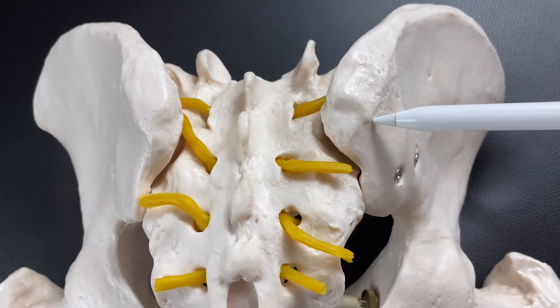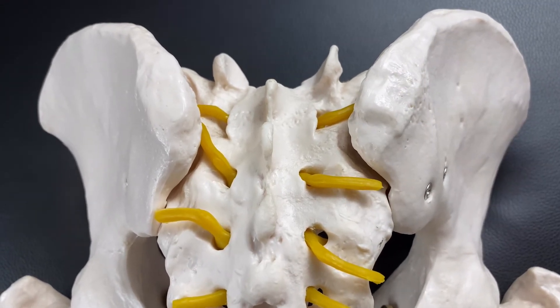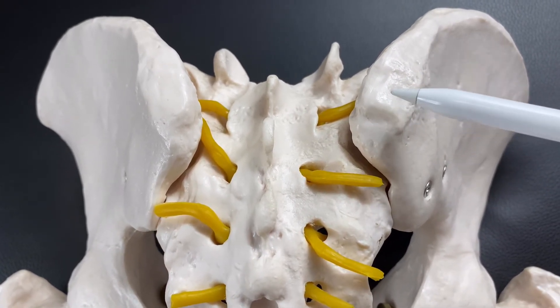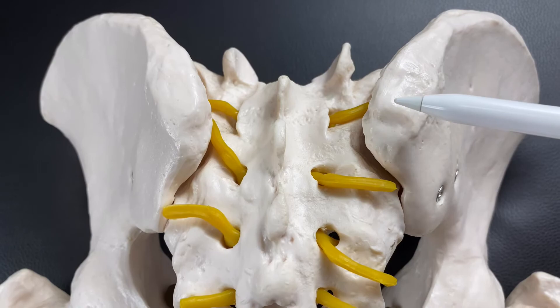We have ASIS on the front part. You see this bony bump? This bony bump is called PSIS — posterior superior iliac spine. This point is also important for palpation of the pelvis. The front part is ASIS and the posterior side is PSIS.